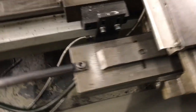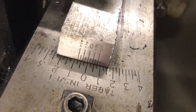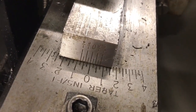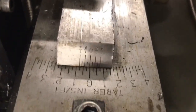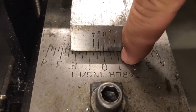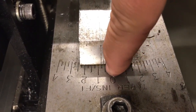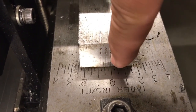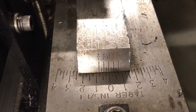Now if you look over here we have a vernier scale here. The vernier scale is going to allow us to set this to the angle that we need. In this case we need to go to 3/4 inch per foot. My inch lines are here — this is going to be a quarter, half, three-quarter. So I want to line my zero up with this three-quarter mark. I don't have to worry about the vernier scale in this case.